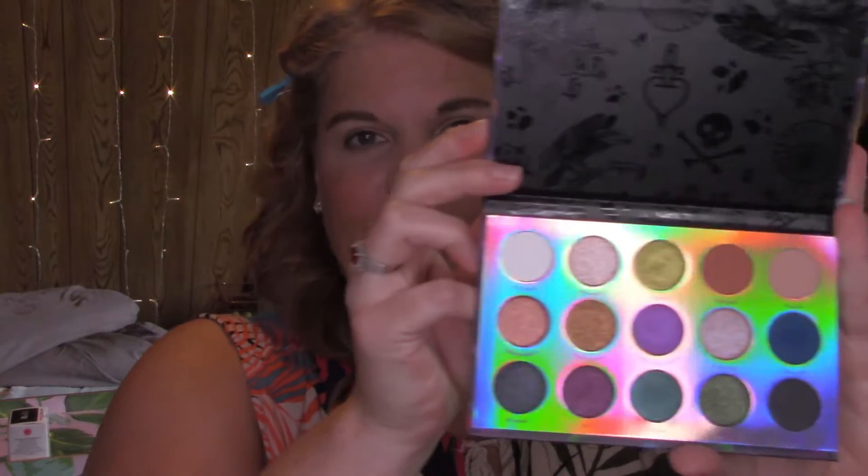Today we're going to be using a new-to-me palette — this is from ColourPop and it's part of their Disney Villains collection. It's really, really pretty. I bought it mostly because it's Disney and our entire family loves Disney. I preferred this one over the princess one; the colors spoke to me more. I love ColourPop products — I haven't had any issues at all, especially with their eyeshadows. They usually blend beautifully and the pigment is there.